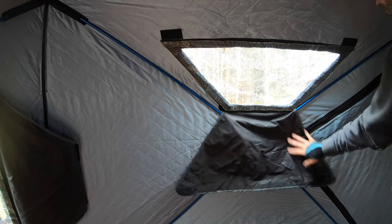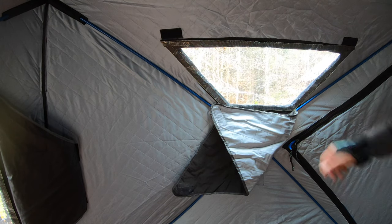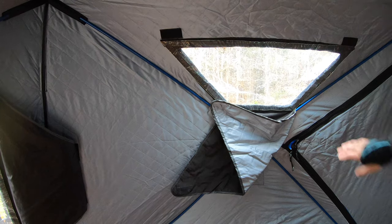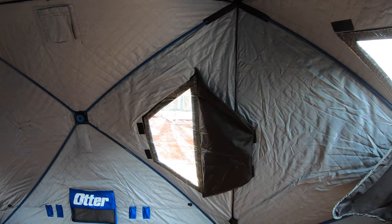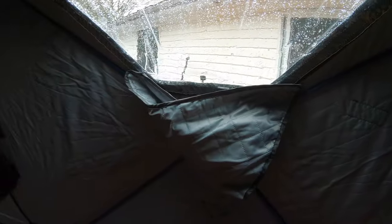Then you've got your standard higher window which comes down here. I noticed it seems like it might impede with the doorway, but actually you just fold it like that — they thought of everything. It doesn't impede with your doorway at all. There are two of these lower windows and two of the higher windows, and similarly this one can go up as well.